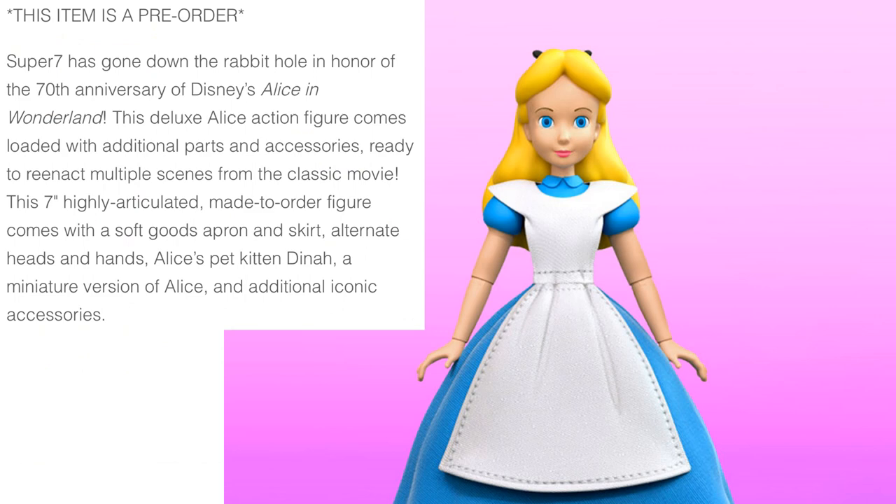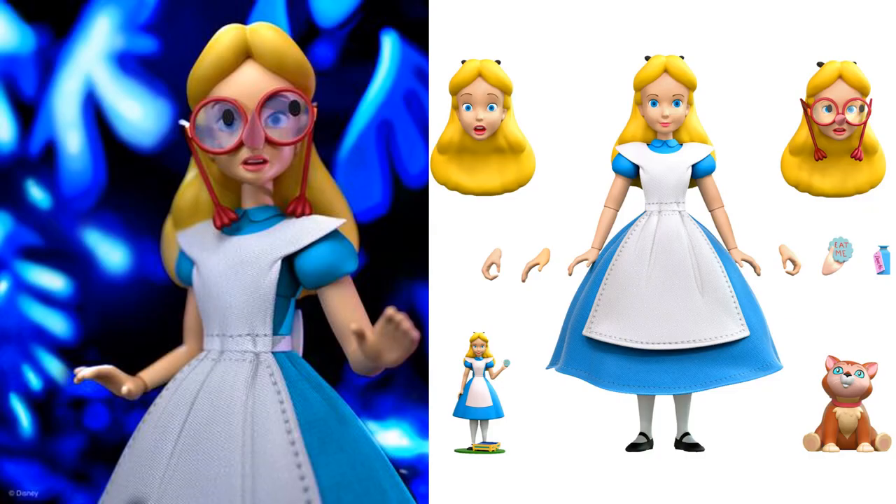Next you have your Alice in Wonderland. All these do seem to have soft goods, which is pretty interesting. You've got your Alice with her glasses, the surprised face, the tiny Alice, the eat-me cookie, the drink-me drink, and her little cat Dinah.